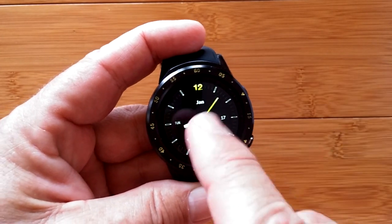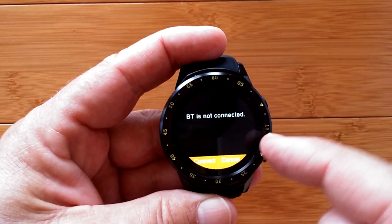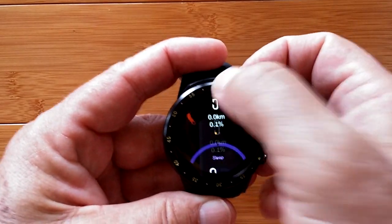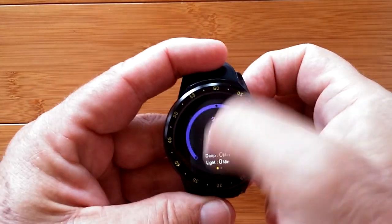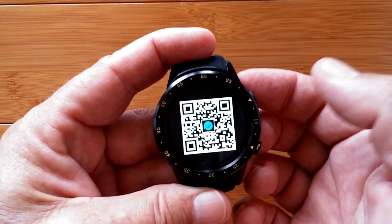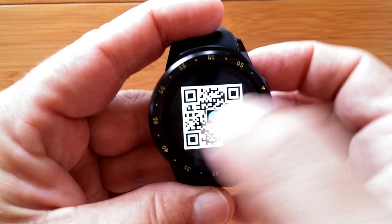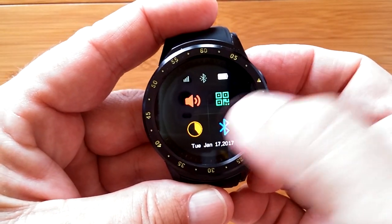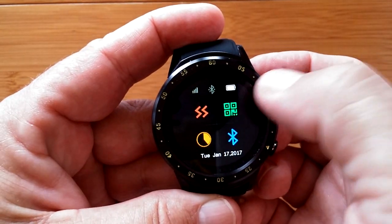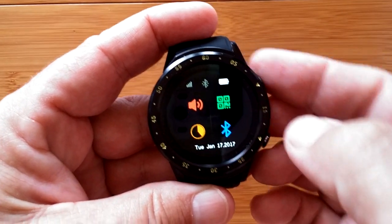Going one direction takes you to Bluetooth notifications - it's not connected right now, but if it were, this is where you'd get your notifications pushed to the watch. Going up loops back around the other way. Here in the quick panel you've got the QR code to scan and download the app, Bluetooth to turn on and off, brightness and sound - vibration only, silent, or full sound.